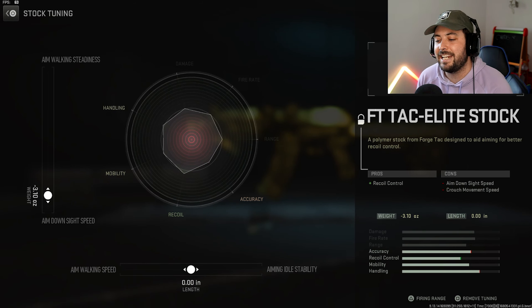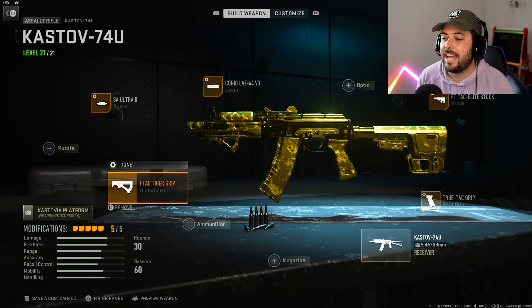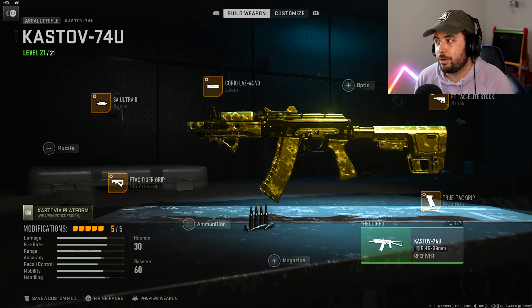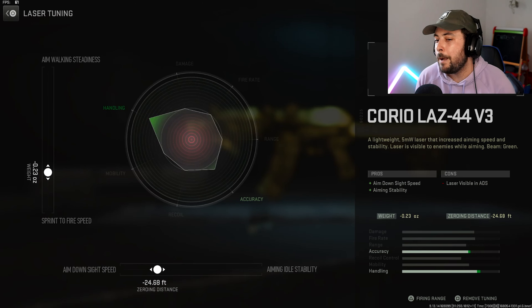The FT Tack Elite Stock — it's weird to say — is going to be negative 3.10 towards ADS, and I'm gonna leave the other one at zero. That's gonna be the best tuning for that attachment. Then we've got the F Tack Tiger Grip for the under barrel, and the tuning on this one is gonna be negative 0.49 towards ADS. I'll leave the other one at zero — I don't mess with aim walking speed or aiming idle stability unless it makes a difference.